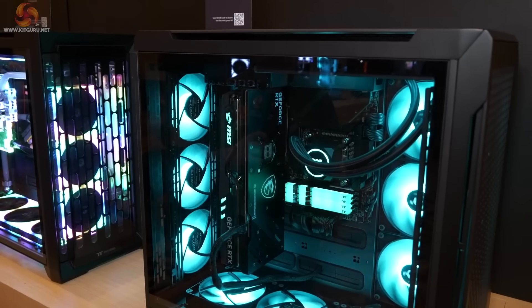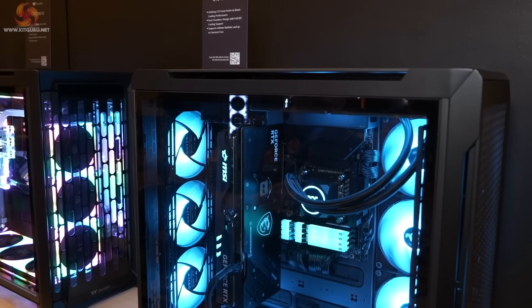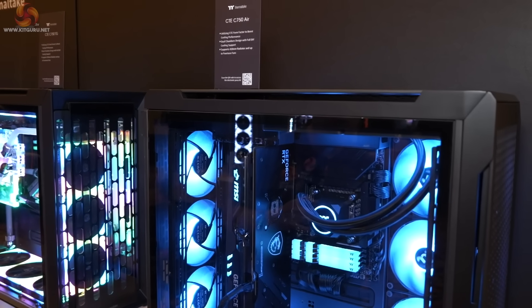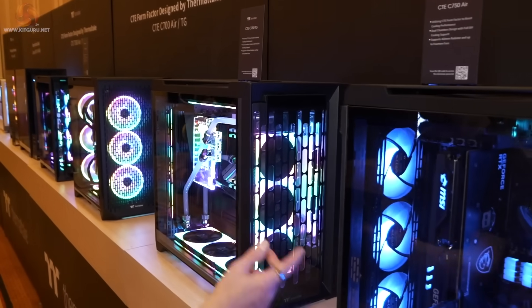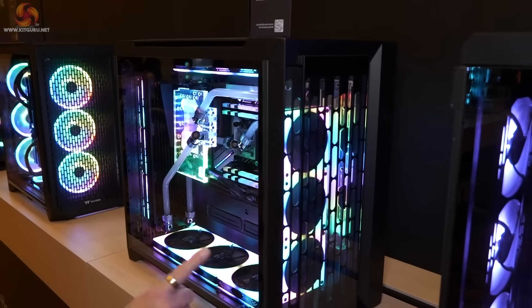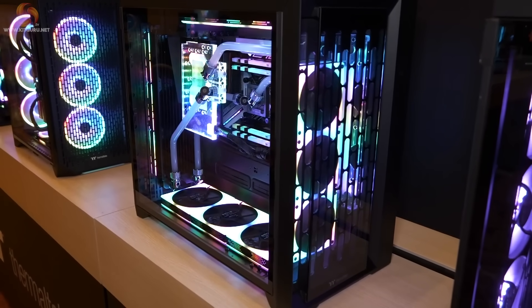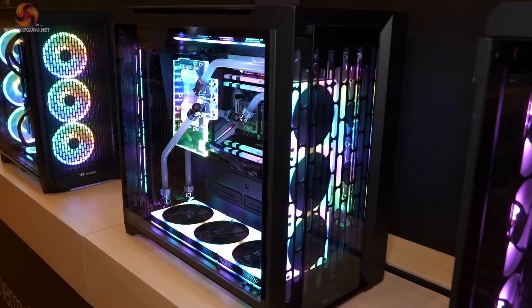In a sense, this is really showing what CTE could be. Thermaltake probably doesn't think this is the case most people will go for, at around £300. Nonetheless it looks good. With all the RGB going on, you'll note the fans change from case to case, giving us a look at what Thermaltake is doing with fans. So here we have the CTE C750 TG.